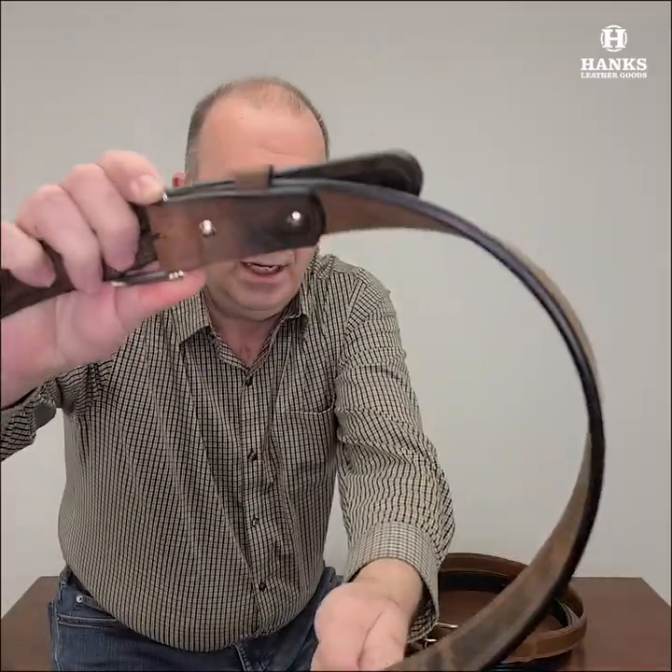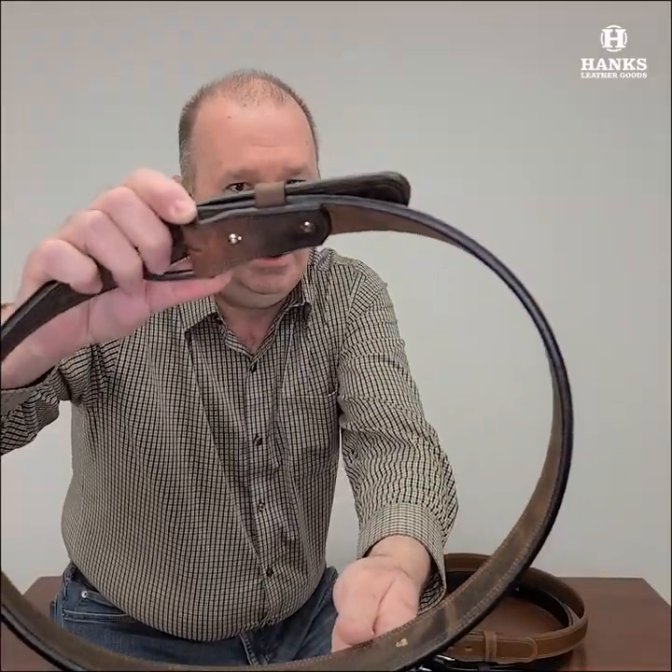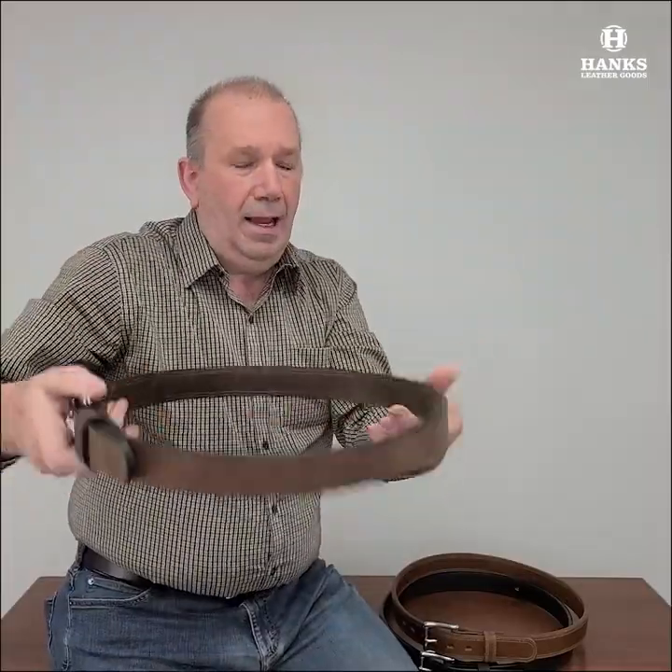It is held together with Chicago screws, so if by chance you do want to remove it, you can. Absolutely beautiful belt.